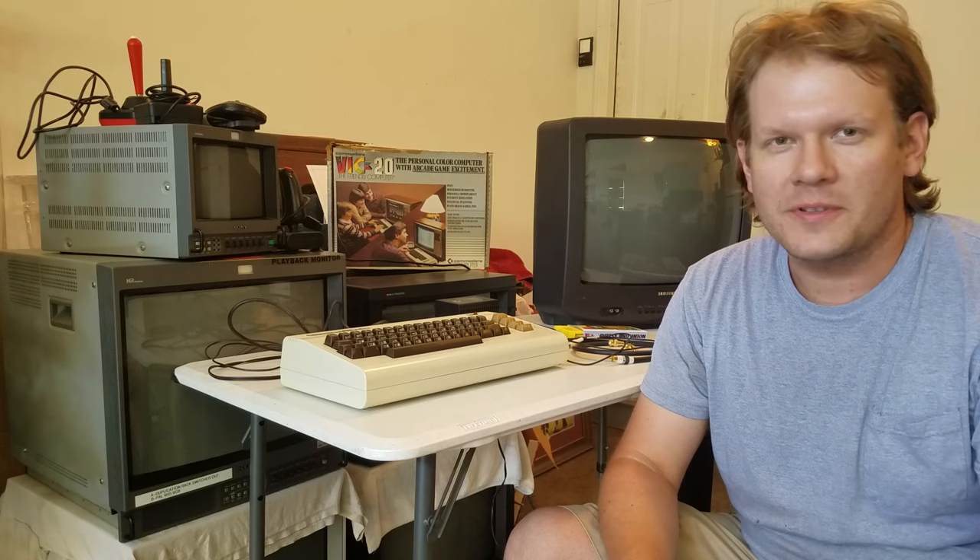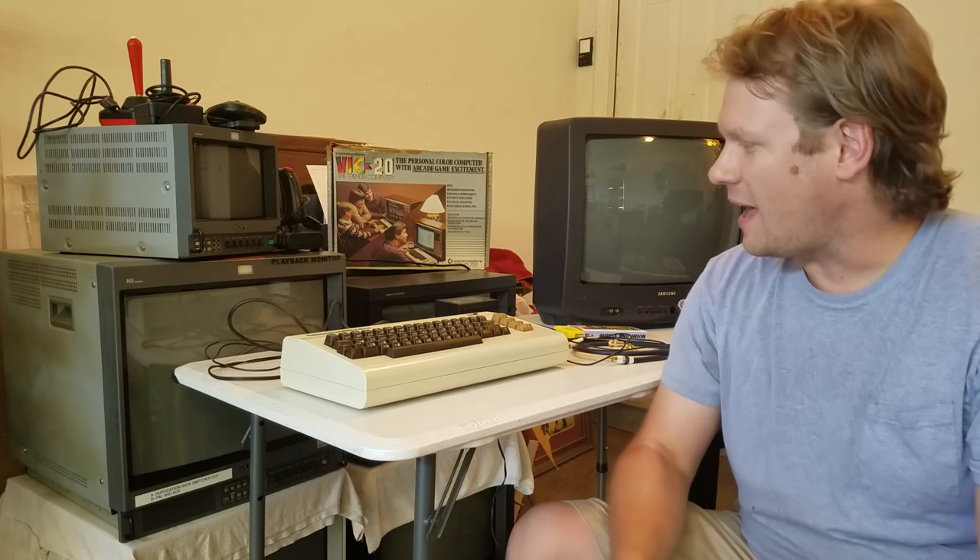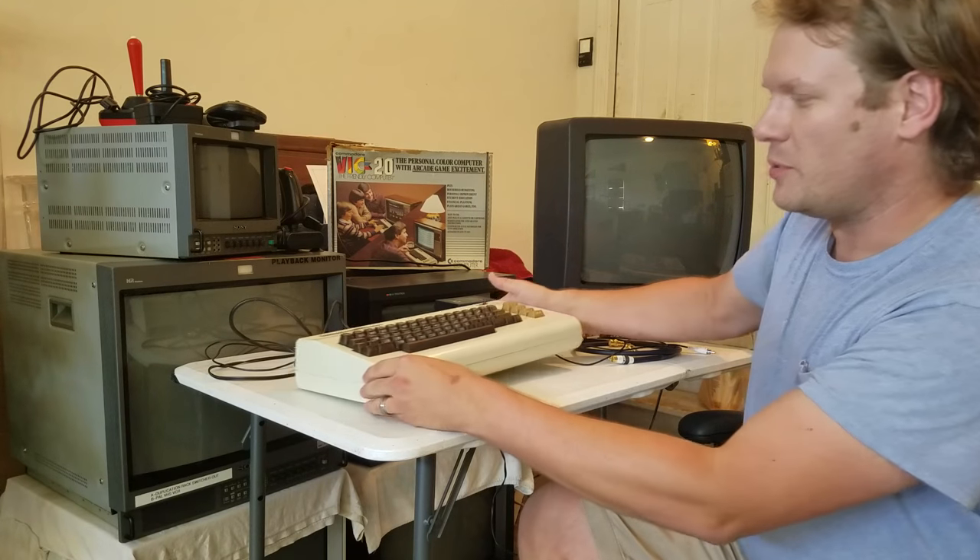Welcome back to Retro Tech. Today we're going to go over a couple of different things. I want to go over something I recently picked up at an old pawn shop, and that is a Commodore computer.